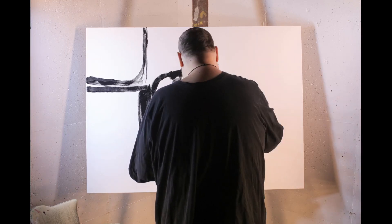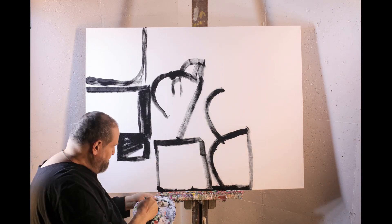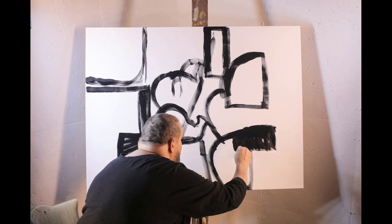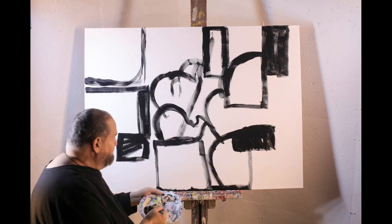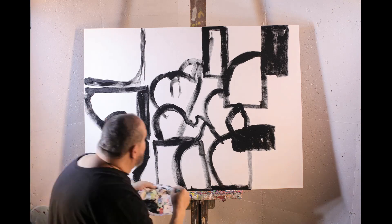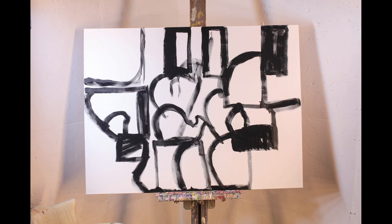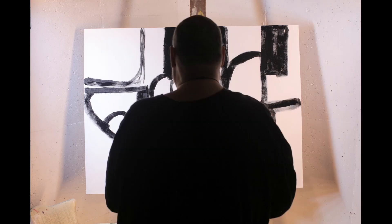We're starting off with some black. A little structural this time, putting in some black, messing with the canvas, trying to fill it in, get an idea of what the finished product's going to look like.